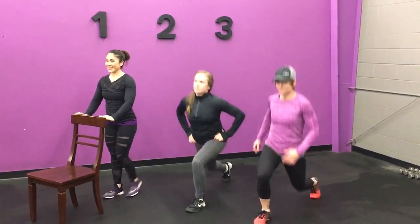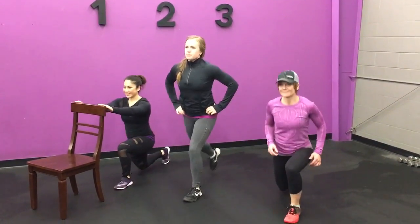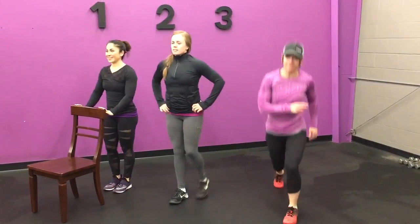Level three is doing split lunges. Both feet are hitting the ground at the same time, ideally, and you're going one, two, one, two — keeping it going.